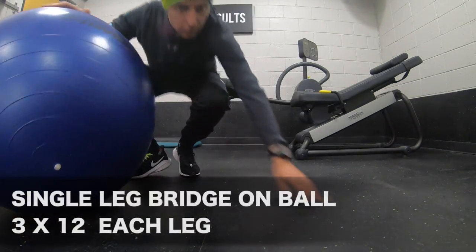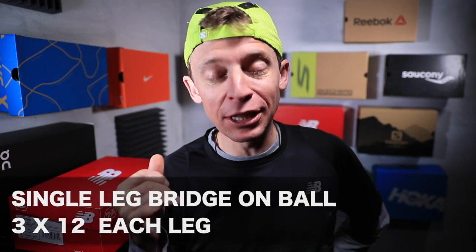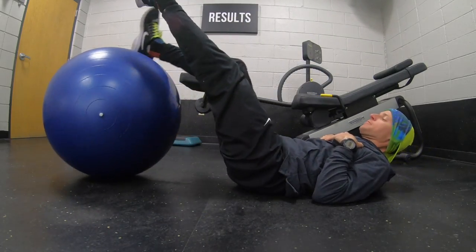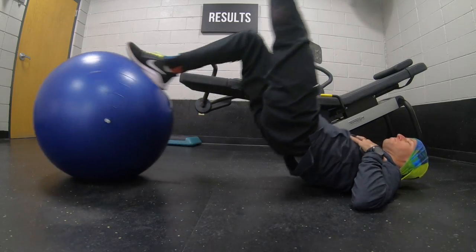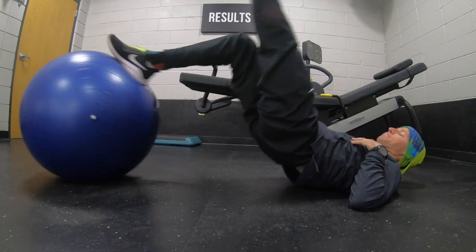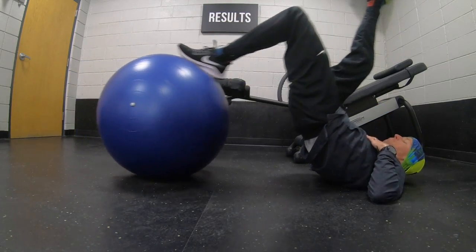The next exercise is a single-leg lift on the ball — three sets of 12 each leg. As runners, we often have very strong quads and can neglect our hamstrings, so this lift works a lot of different muscles but you're really going to feel it in your hamstrings. Make sure your hamstrings are warmed up before doing this — it burns. You put your foot on top of the ball, stick your other leg straight up in the air, and pull the ball toward you with the working leg. It works not only your legs but your core as well — very difficult.